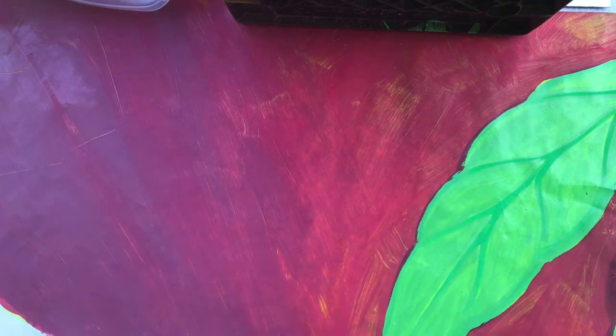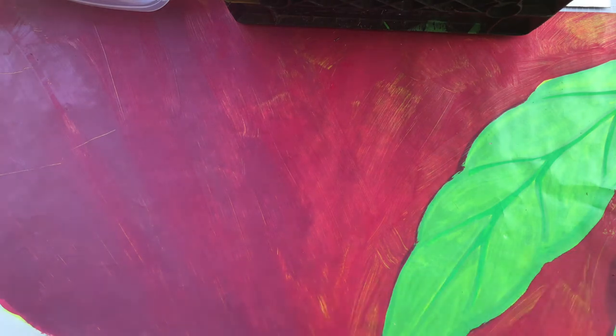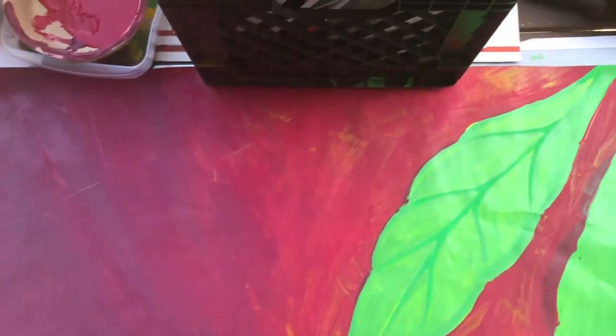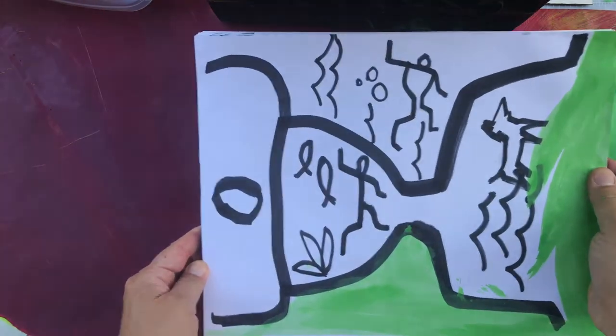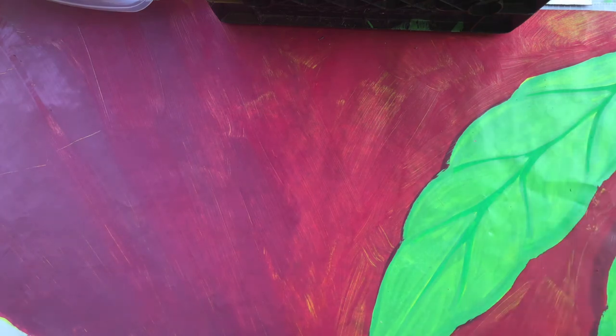Okay, aloha everybody, this is demo number two. I got my drawings of the petroglyphs I want to transfer to my bigger Tyvek painting here. I got my Tyvek fastened down to the table with a milk crate and a box of pens, since I'm outdoors so the wind doesn't blow away my Tyvek material. These drawings are gonna be in that format — a bunch of petroglyphs swimming, because that's what I want to be doing right now and that's the story I want to put on the Tyvek.